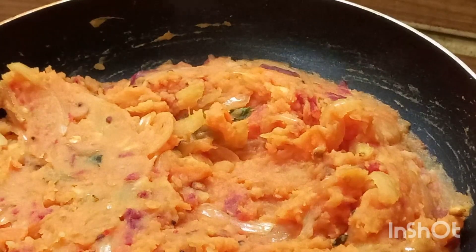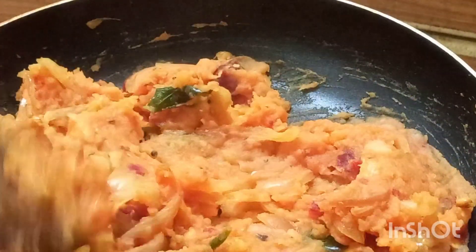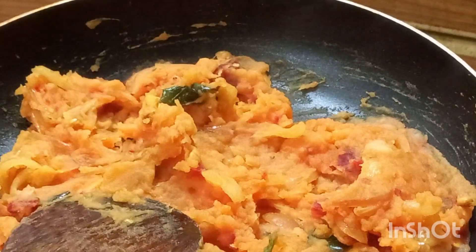Let's start the dough with the salt. Turn it to the dough. Put the dough on the dough. Add the dough.